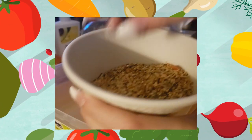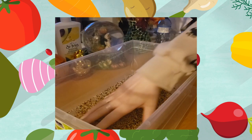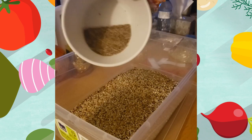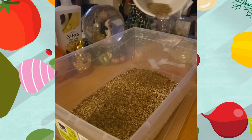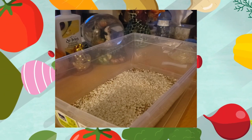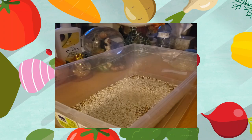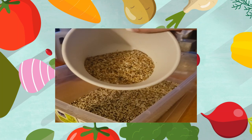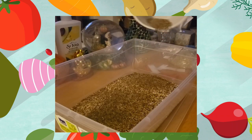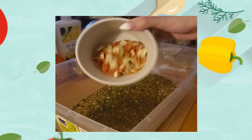This mix includes canary seed, white millet, red millet, oat groats, golden millet, niger seeds, flax seeds, canola seeds, dried carrots, and dried sweet potato. Then we're going to add in our barley, then the buckwheat flakes and groats, then our whole grain oats, and finally the tricolor quinoa. Next we have our super seed blend which includes chia, hemp, and flax seeds. I'm also adding in some dill seeds and pumpkin seeds. Finally I'm going to add in the dried peas, carrots, and mealworms.